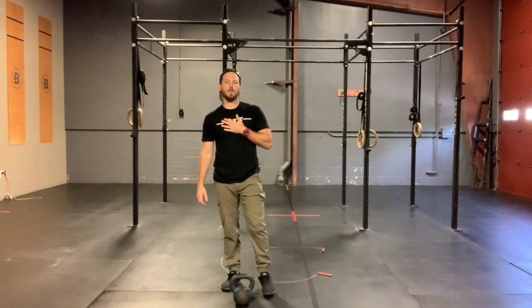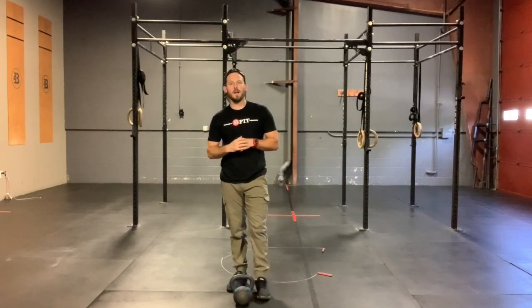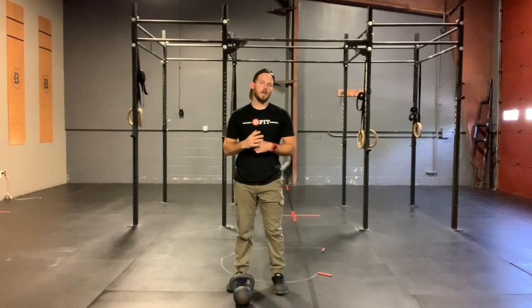How's it going, Braille family? Coach Zach here to chat with you guys about Tuesday's Metcon. Hope everybody has had an amazing start to their week. We're gonna kick things off today with a longer AMRAP.